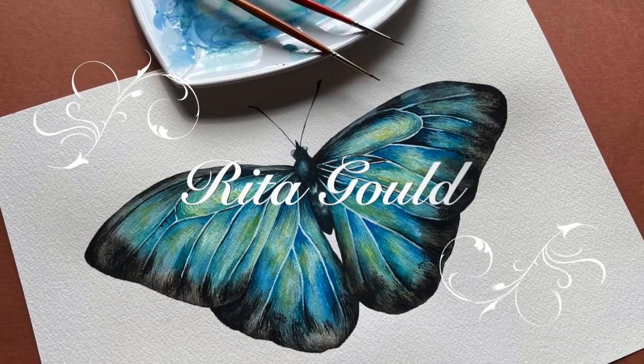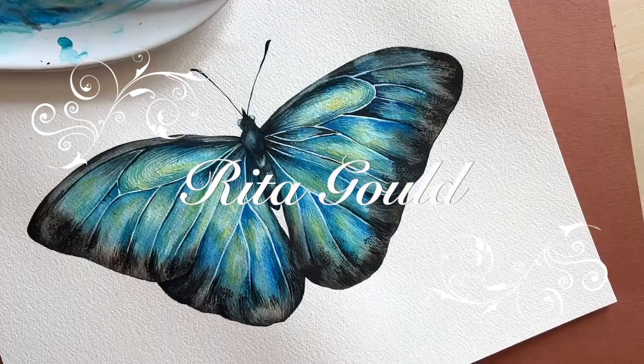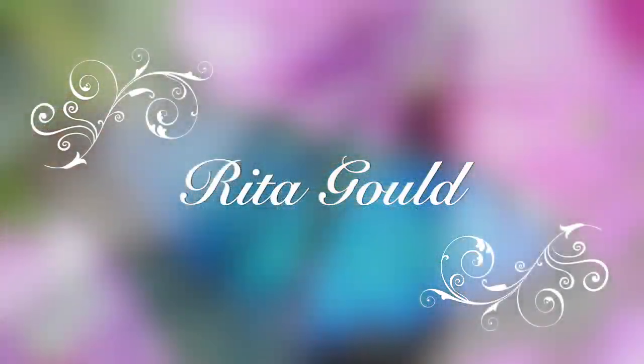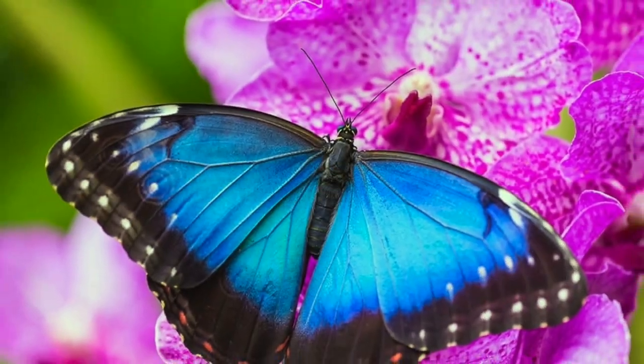Hello everyone! Welcome to my watercolor painting channel and today we're going to be painting a Blue Morpho Butterfly.